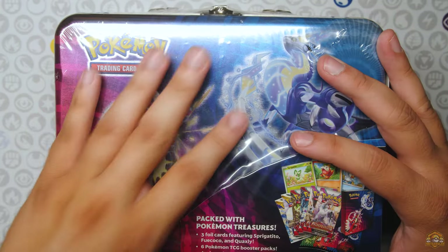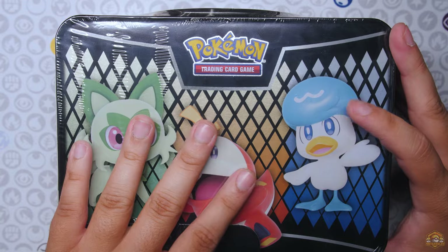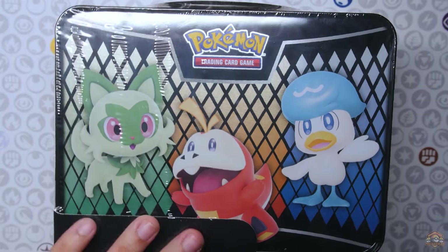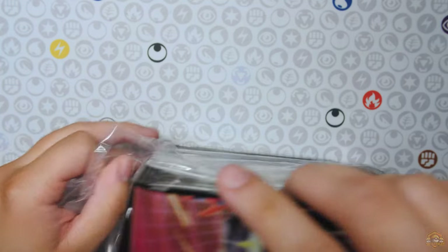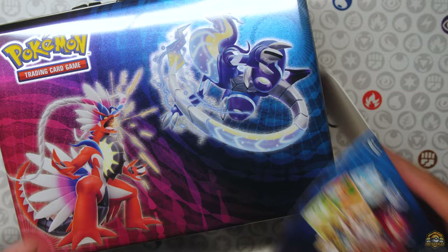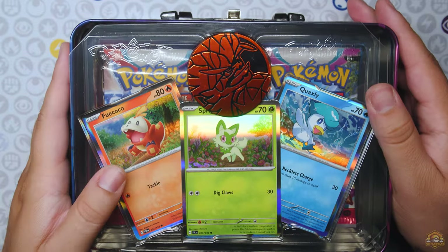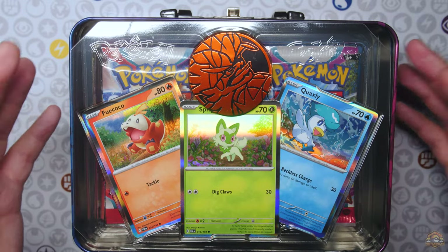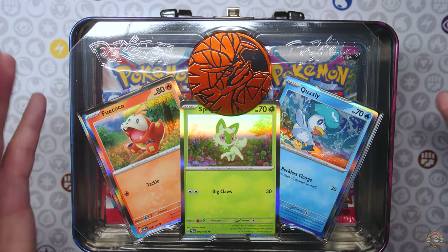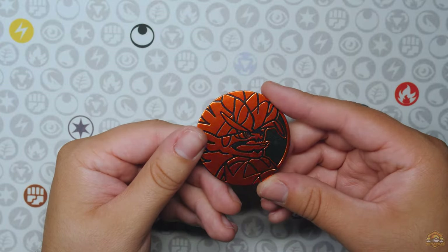Alright, to finish off we have this little Lunchbox tin featuring Maridon and Coridon. Got the starters right there to match the pencil case. Let's rip into this here — don't want to scratch the tin, so I'll use the little cardboard to make the cut. Let's see what we have. I think we have some promo cards in here, a little notebook, stickers. Let's open it up. So it looks like some promos, a coin. You got Fuecoco, Sprigatito, and Quaxly, and they're reprints — just hollows. And then a Coridon coin.